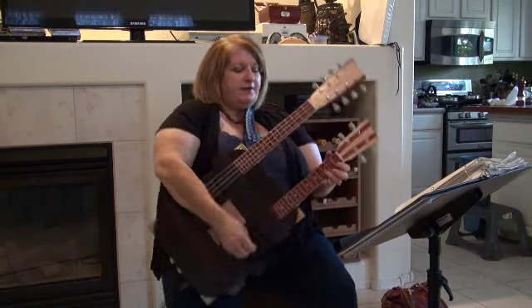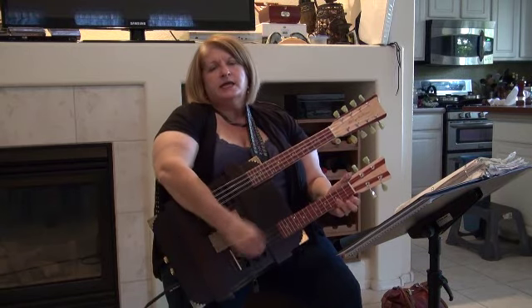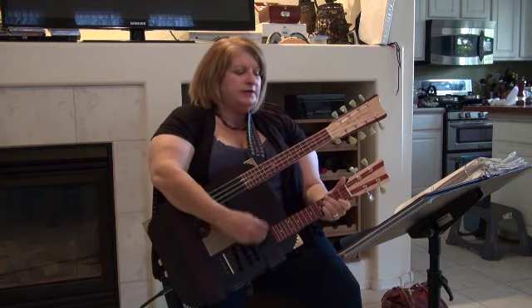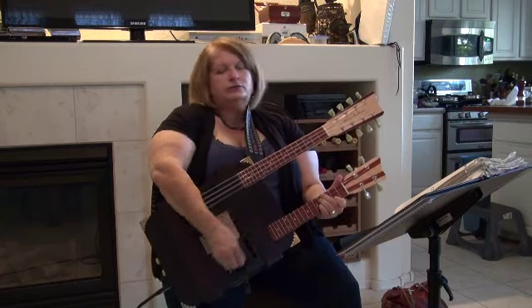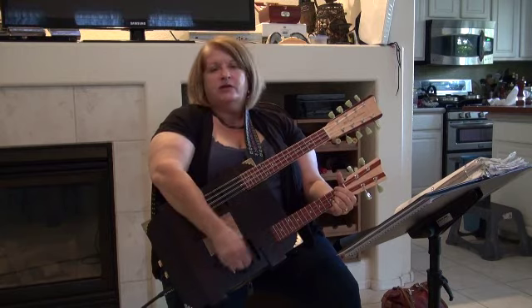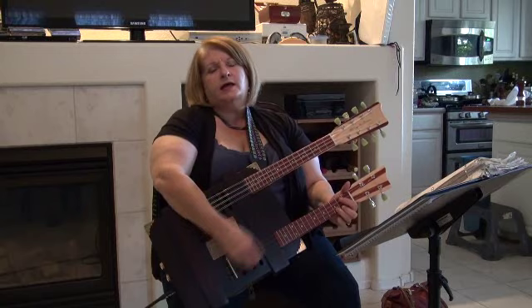Let's get rich and give everybody nice work to teach them how to dance. Let's get rich and build up housing for them and make them live like it's the way up there, you and I, you and I.